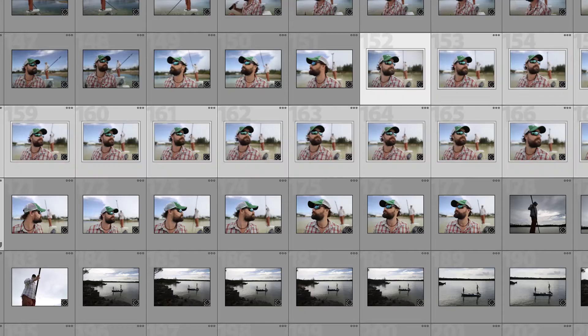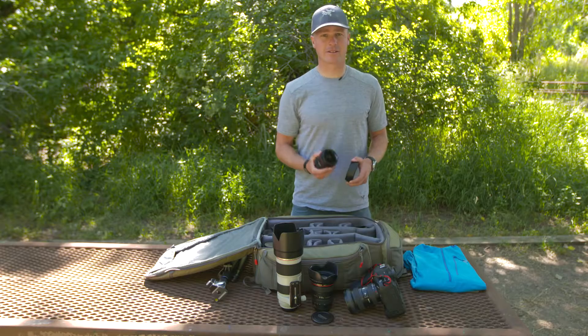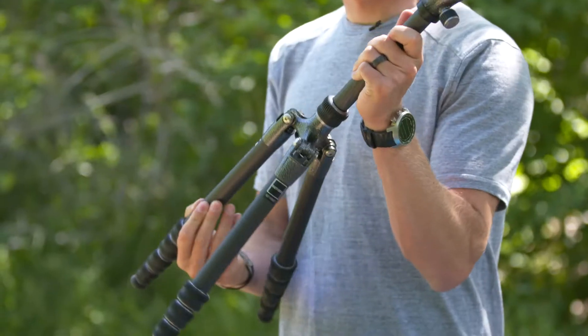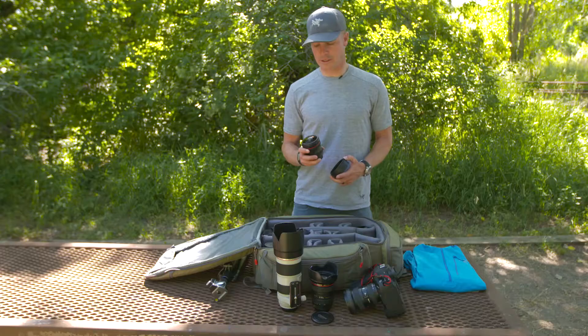We've broken this course up into weekly sections. Each section addresses a topic like composition, understanding light, or basic equipment. Each section has a corresponding assignment so photographers can go take that section, put it to work in the field, and come back and see if they've been able to better their photography.